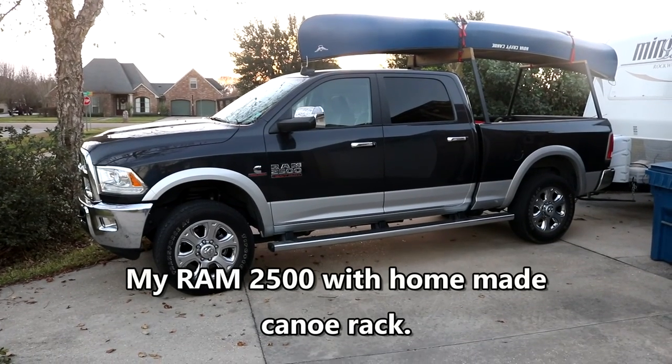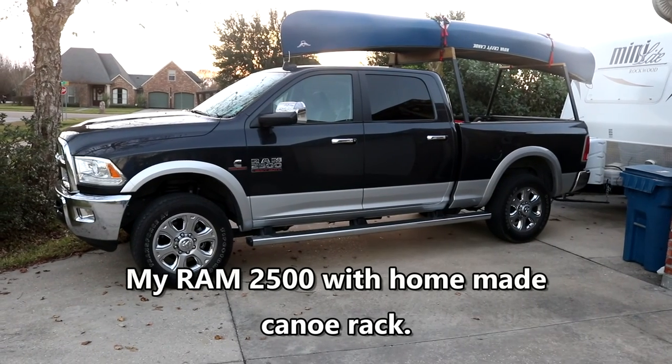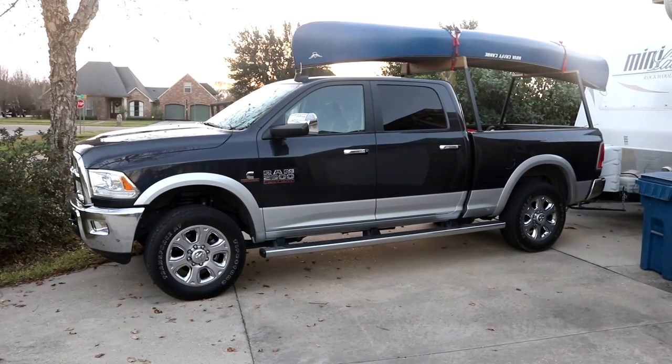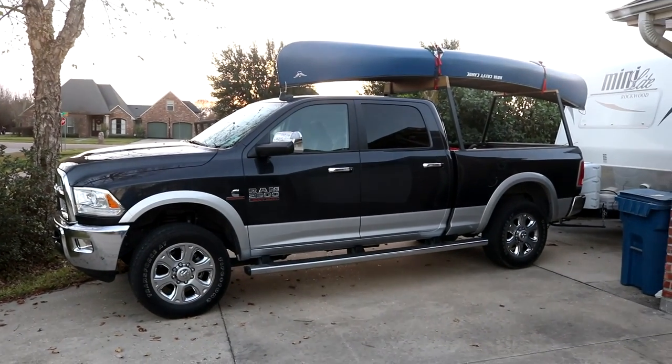Hey guys, I built this awesome rack for my canoe. I had some junk steel and I just made it out of that, but it came out really well. I designed it where I don't have to drill any holes. I've got a separate link for it that you can look at how I actually built it.